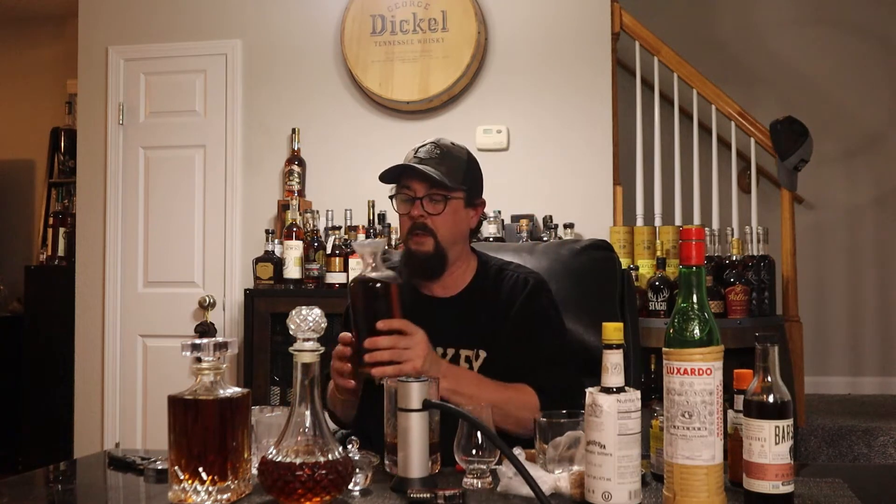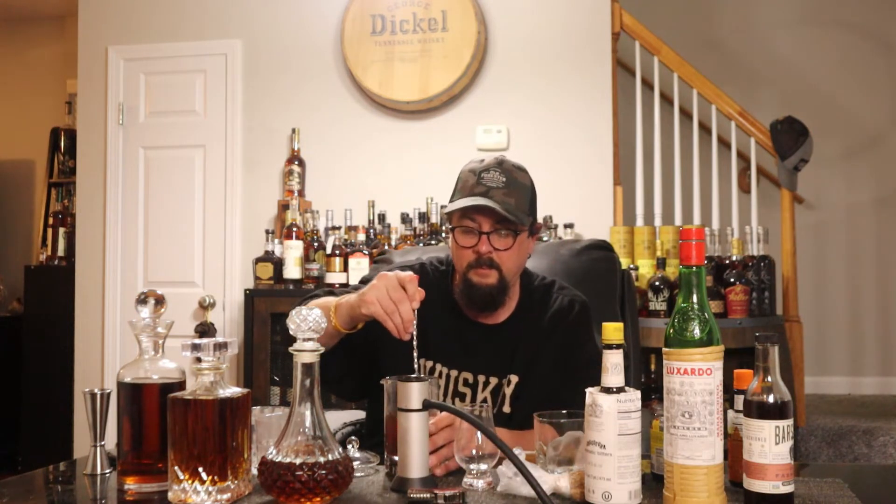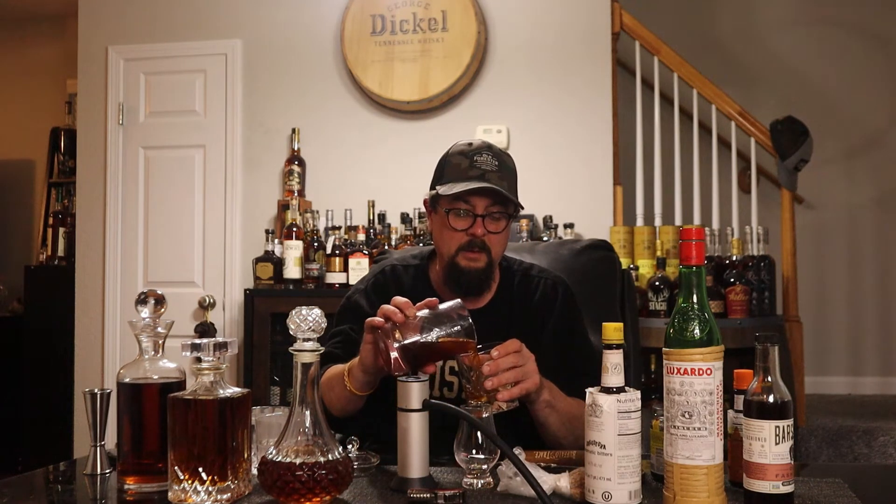We're gonna do four ounces of whiskey from the infinity bottle — this is like over 300 bottles mingled together, so this is the ultimate smoked old fashioned. We got the whiskey, the orange, the sugar cube, the bitters, the Luxardo, the old fashioned mix, the cherries — everything is good. We're gonna give it a good little swirl with the bar spoon and then pour it in the glass.